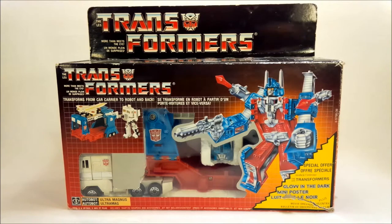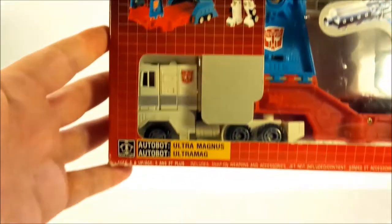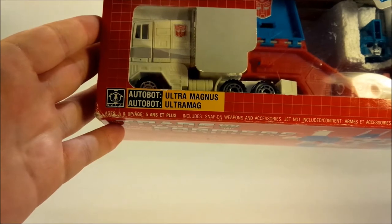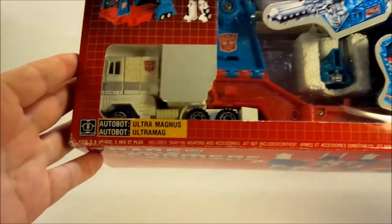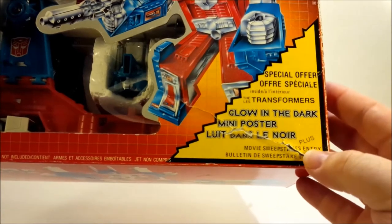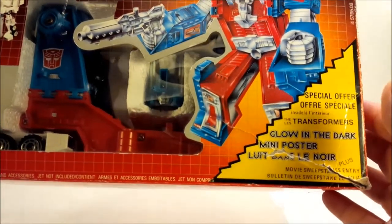As you can see, it's in its box. This is the Canadian packaging. As you can see down in the bottom — let's bring it in — it says Autobot Ultra Mag. So that's French. There's a little bit of French over here, a little bit of rips and stuff, a little bit of damage to the box, but it's 30 years old. Come on, what do you want?